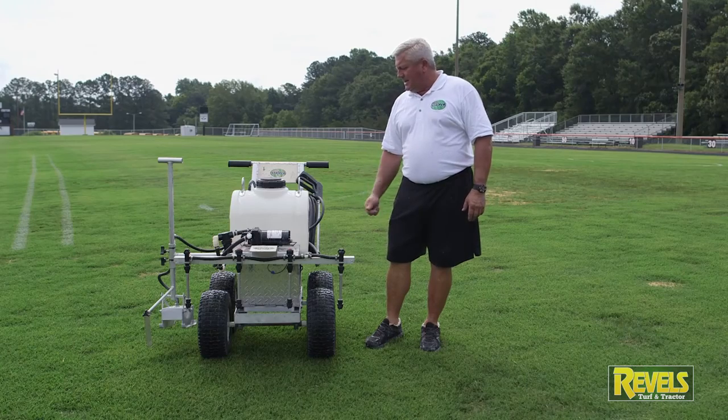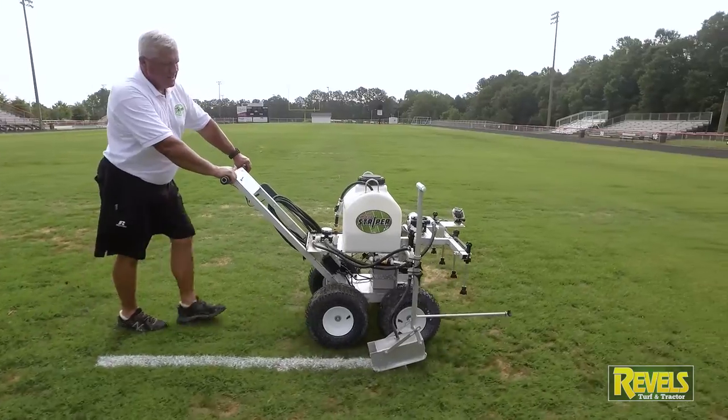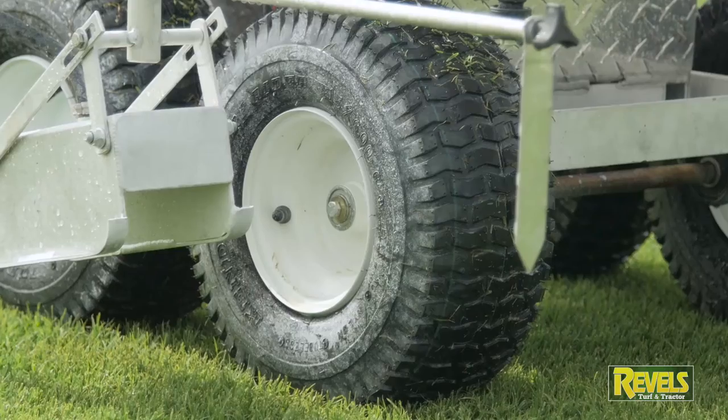Another big point is you don't have to listen to a gasoline motor run. It pushes real easy — each of the four tires has two sets of ball bearings on each side, so it really rolls freely.